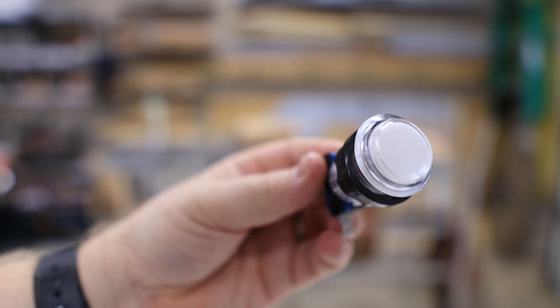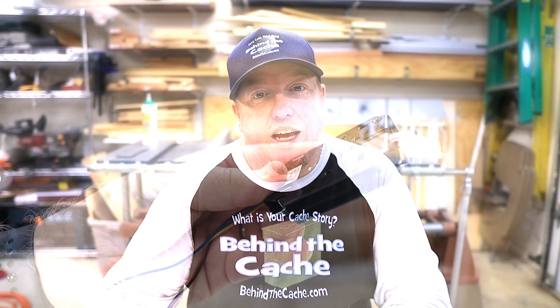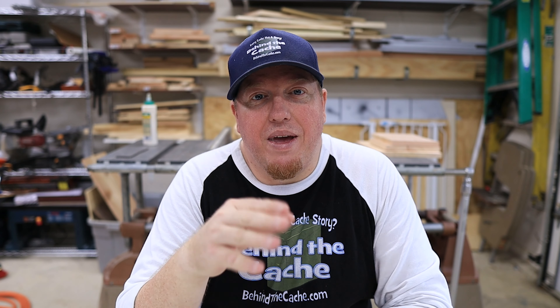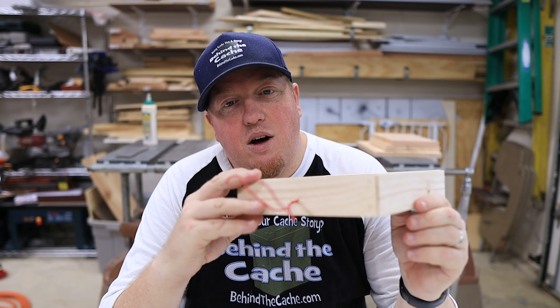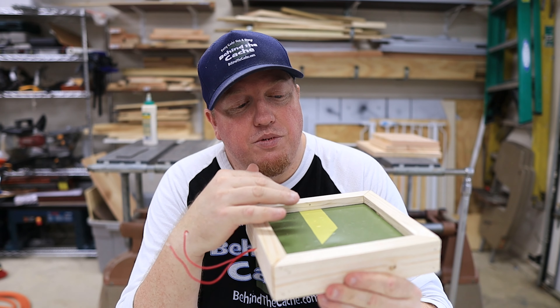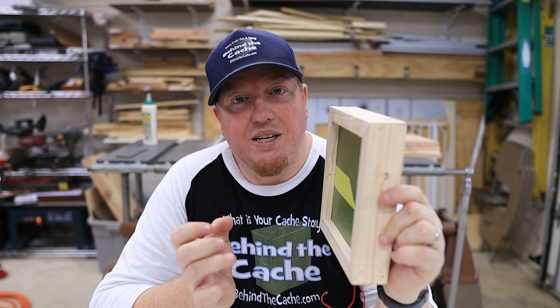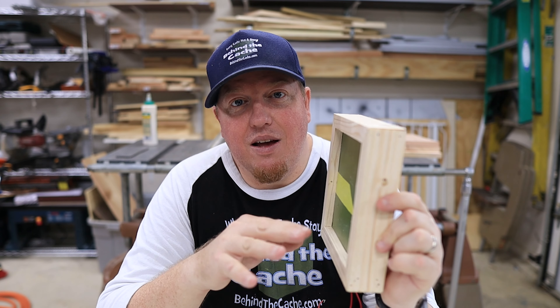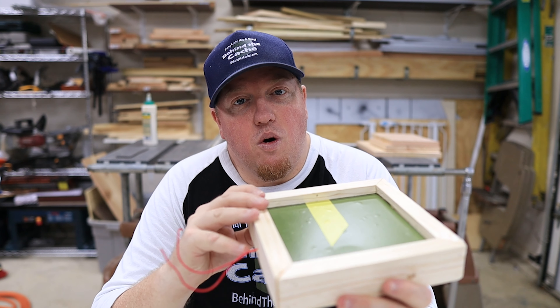In the build today, we are going to add a momentary switch and also use the power latch once again. But I'm not going to be using a drawer this time — I'm going to be making a door. I really want this cache, when built, to have the platform come down so you can put the puzzle together, but when it goes up it drops those pieces back and resets it. So it's not live all the time running the battery — it automatically resets. Let's get started on this build.